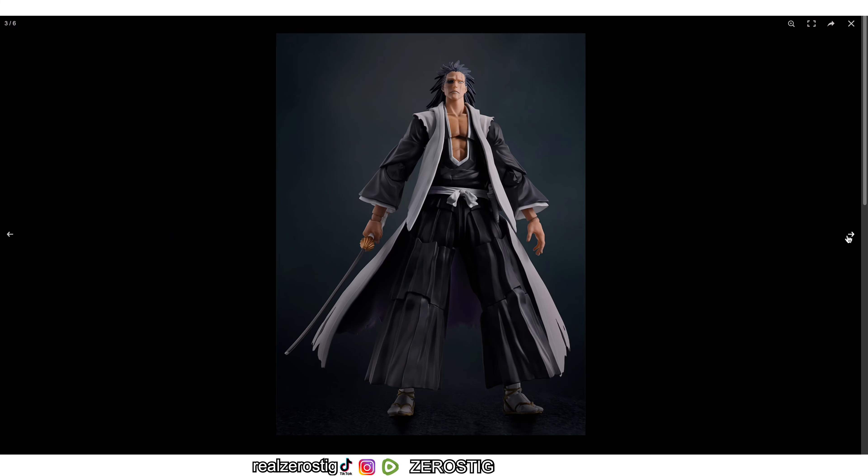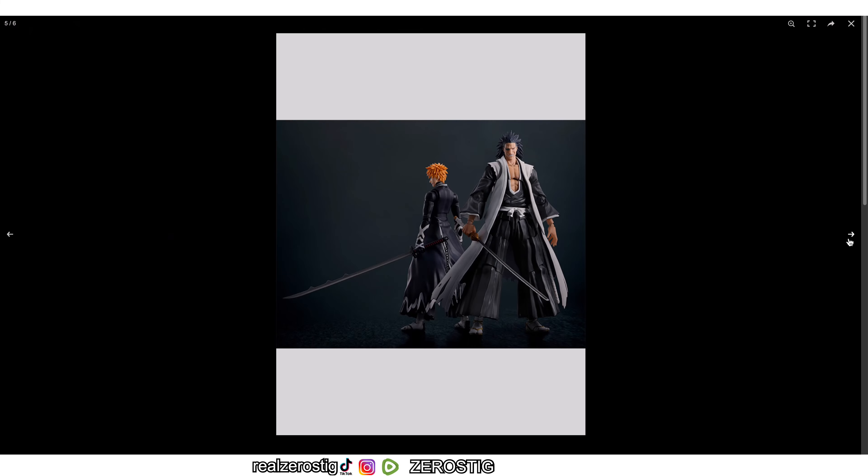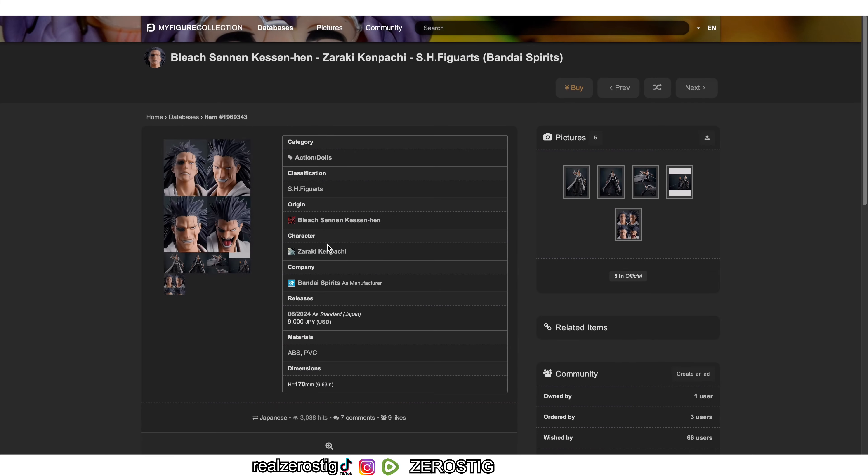Let's check out the different faces — the eye patch. You can have him with the eye patch or without it. It looks like you're getting three faces with the eye patch and one without it. I wish they would have included at least one more without the eye patch — that would have been pretty awesome as well.